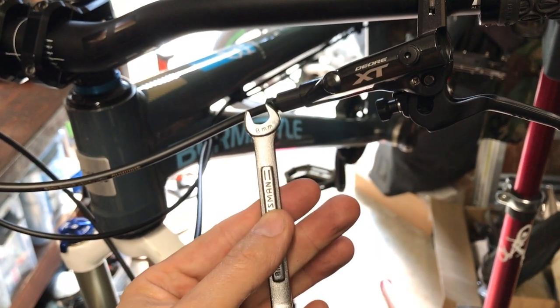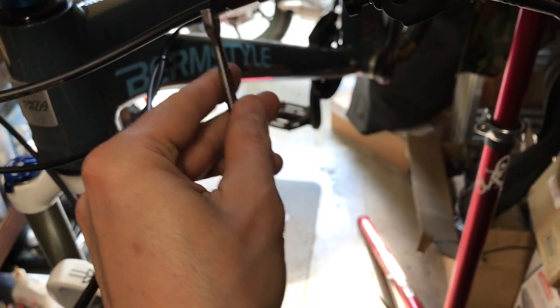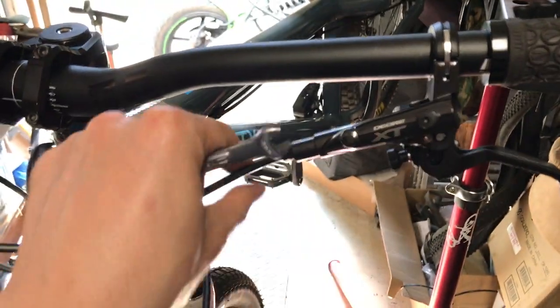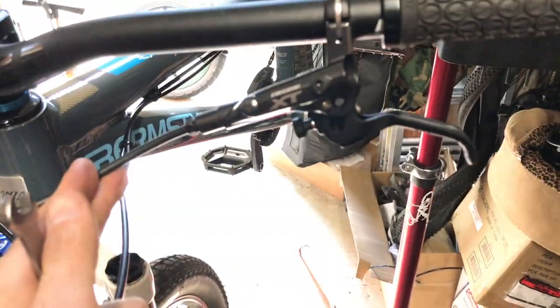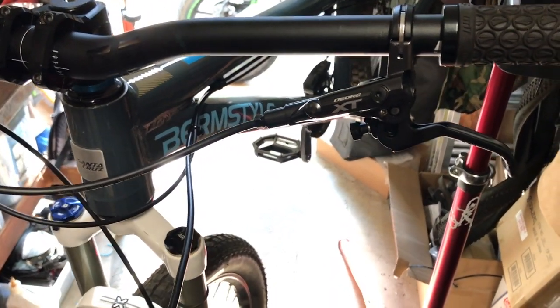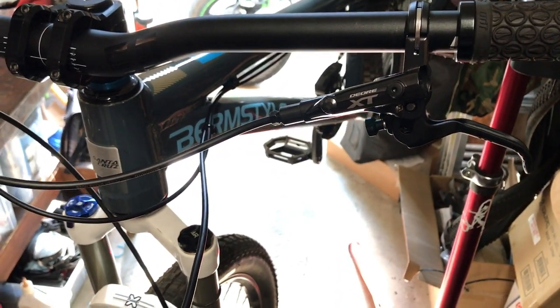This is where our 8mm wrench comes into play. Basically what you're doing is you're going to loosen this piece, then you're going to pull the hose out and cut it down. First thing I'm going to do is actually remove the front wheel from the bike. I'm going to show a trick because if you do this right, you don't need to bleed the brake.